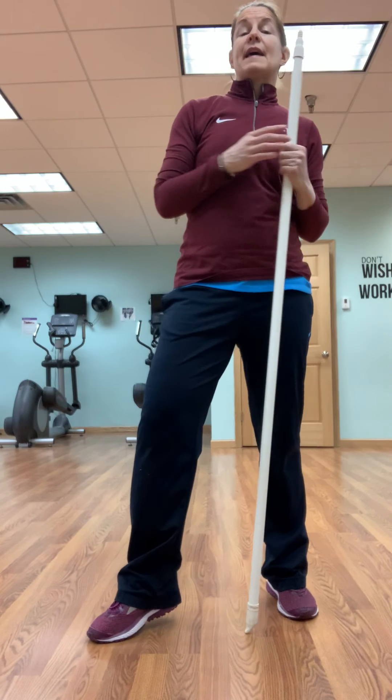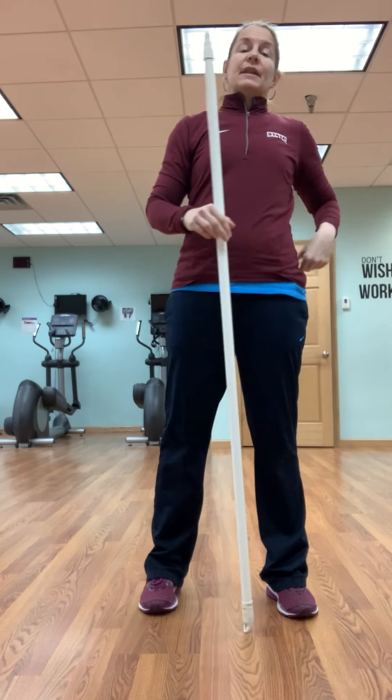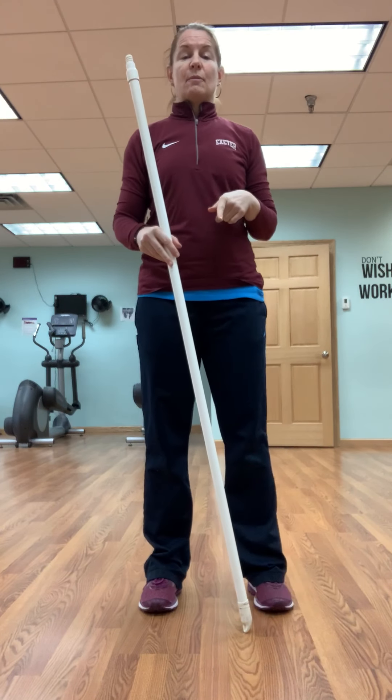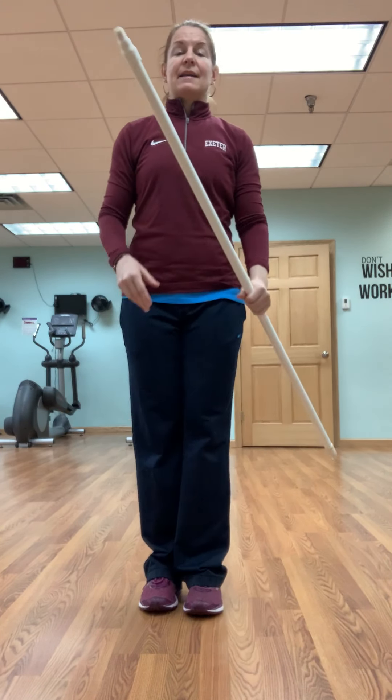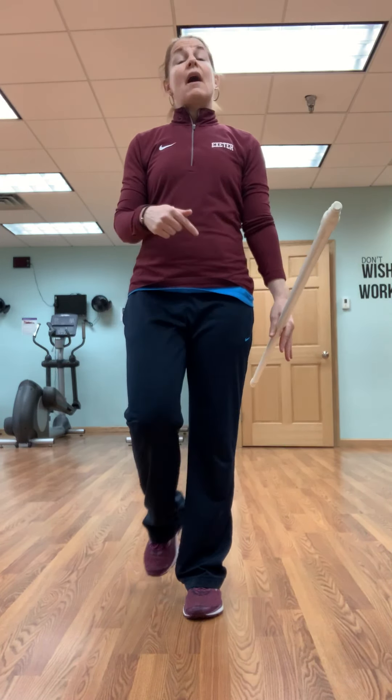You're going to repeat that entire sequence — the squats, deadlift, single leg deadlifts on both sides. And then that same squat, deadlift combo, ten to the other side.